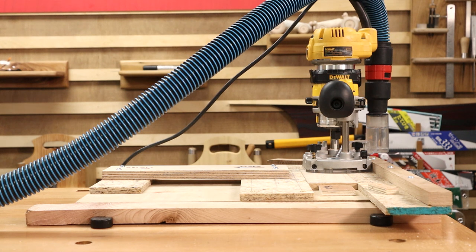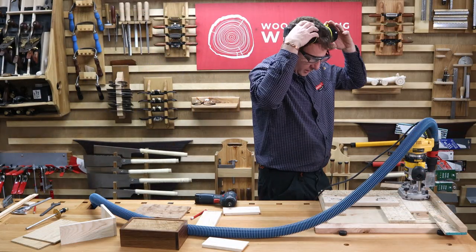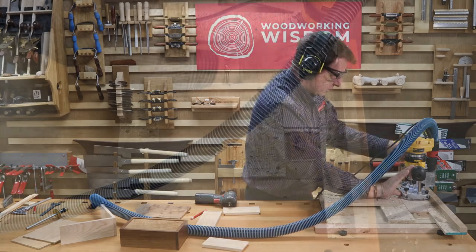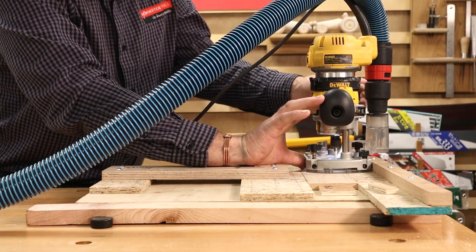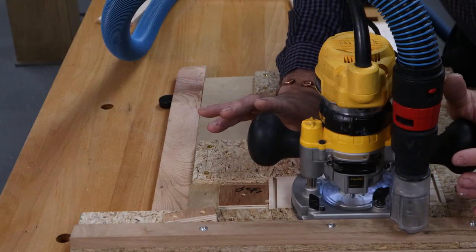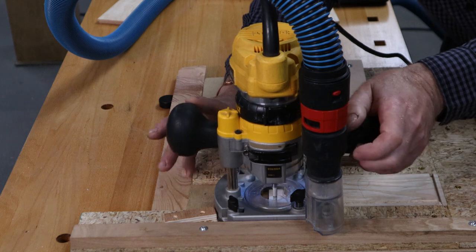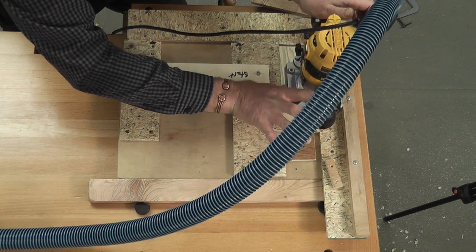Router plugged in, extraction on. I need to find my goggles and earmuffs. We've already set the depth — we know it's 5mm. My left hand is on the plunge lock, right hand is pushing against the fence, so I can bring it down into there, come along, all the way up to that stop point. I can come back to the start — I've got a lot of fraying fibres in there so I'm going to do a secondary pass.